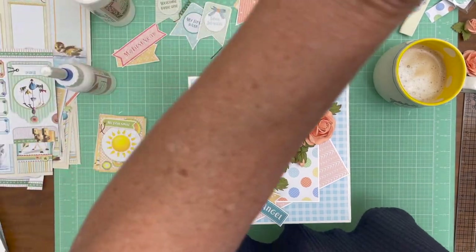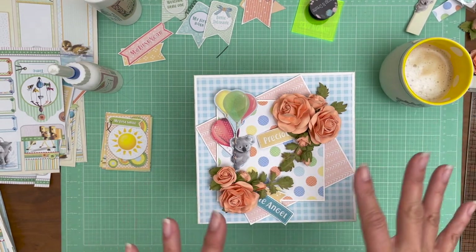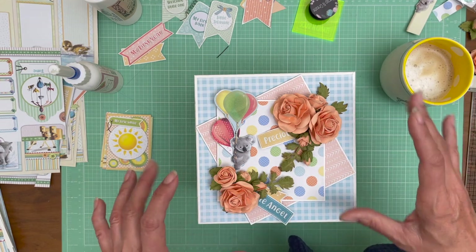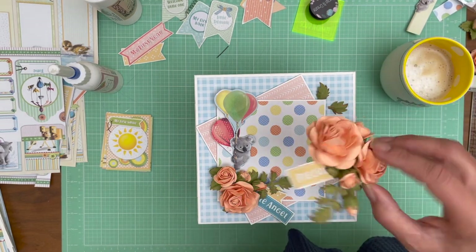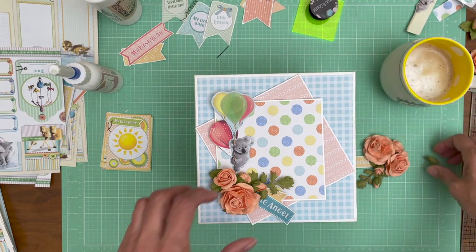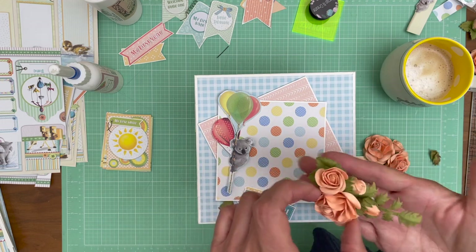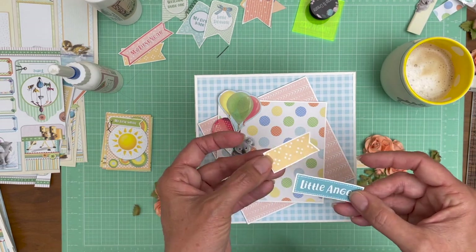After I have it laid out the way I think I want it, I typically take a couple of pictures because when I disassemble it to start gluing things down I sometimes forget what I did. I just noticed I hadn't plugged my camera in, so I'm going to do that. One of the things I like to do when using flowers is cluster them ahead of time - that's just a piece of white cardstock on the back. I've clustered it and that allows me to move it around and test my location very easily.